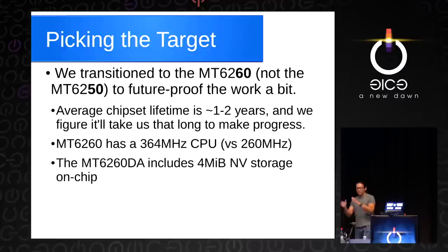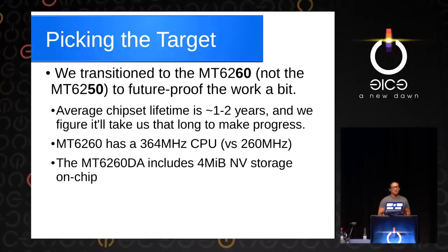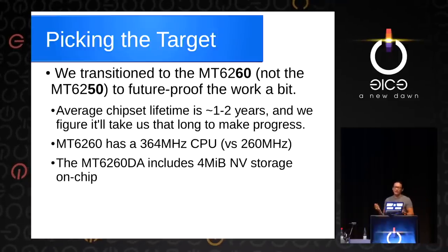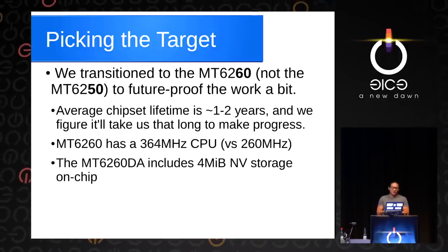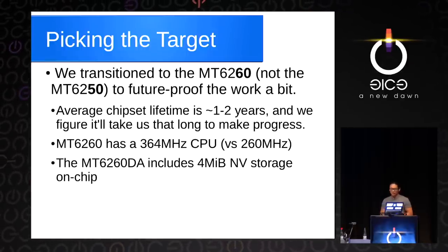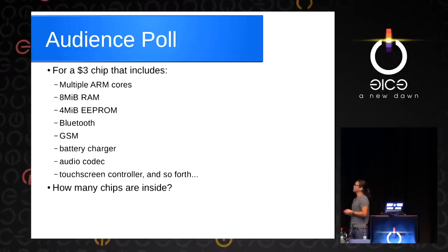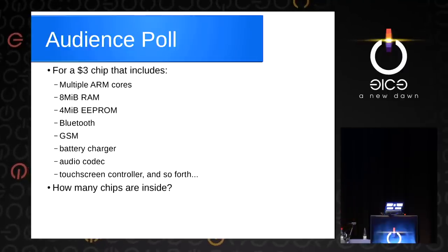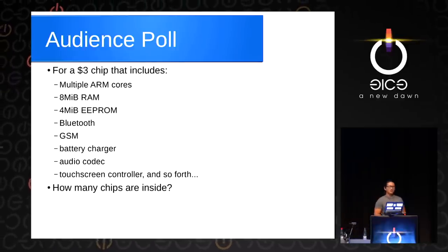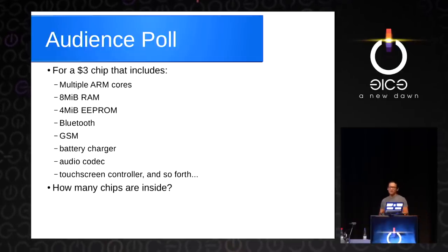We transitioned from the MT6250 to the MT6260. To future-proof our work — these chips cycle rapidly through the market, around one or two years before they go away — we figured it would take about that long to make progress. It's got a 364 MHz CPU, a little faster, and 4 megabytes of non-volatile storage on chip. This chip you can buy for $3 in single quantity — you walk up to a market stall, say 'I'd like 10,' and just walk away with it. It has multiple ARM cores, 8 MB of RAM, 4 MB of EEPROM, Bluetooth, GSM, battery charger, audio codec, touchscreen, and so on.